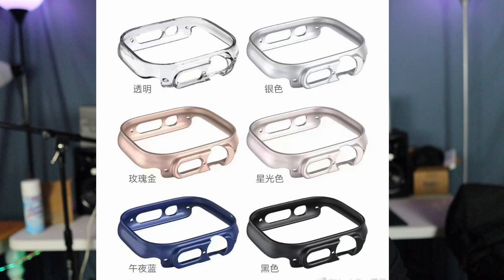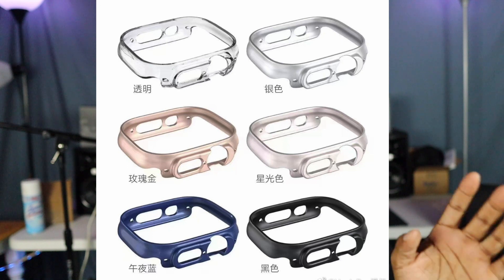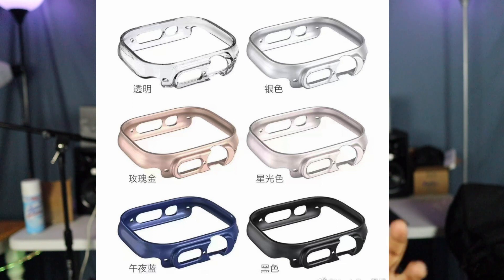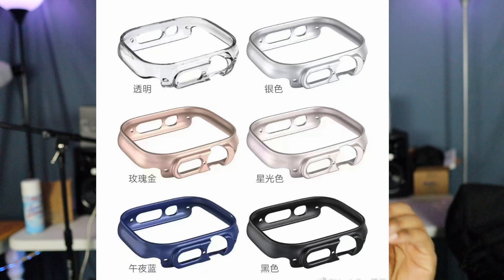We've got a clear, a silver, something that looks like a rose gold or maybe white, a blue, and a black — normal colors you'd probably expect. But the thing that stands out the most is around the button we use to go back home and the rotating bezel on the side, how they protrude out compared to the Series 6 or 7. Also, the screen looks like it's actually elevated a little bit more. Not sure if this is completely accurate, but as more sources come out, this could possibly be the final look of the Series 8.